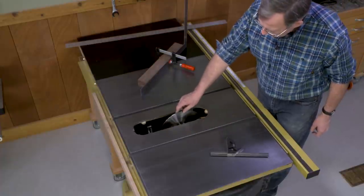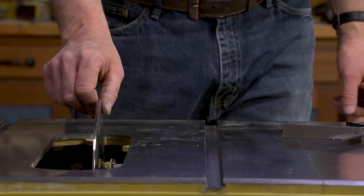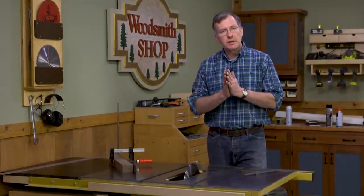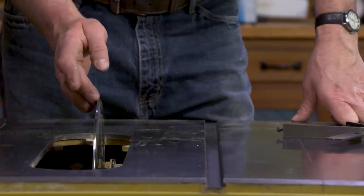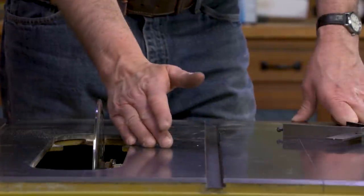In place of a saw blade, I've put in a calibrating disc — a true, well-machined disc 10 inches in diameter that replaces the blade and gives us a reference we can trust to set up different things. The first thing we want to do is make sure that the blade is 90 degrees to the surface of the table saw.